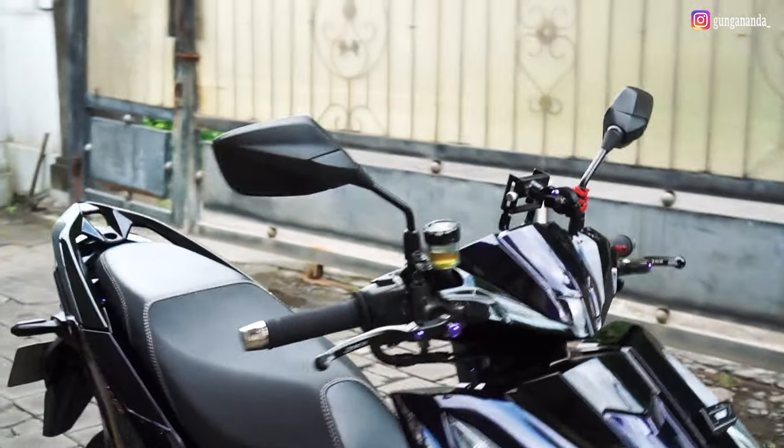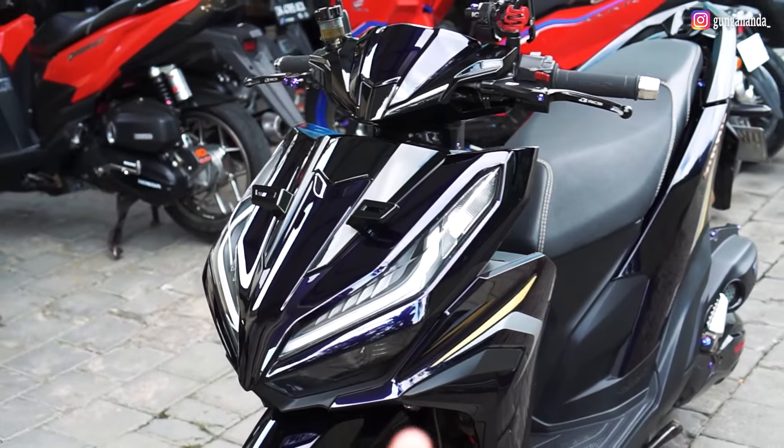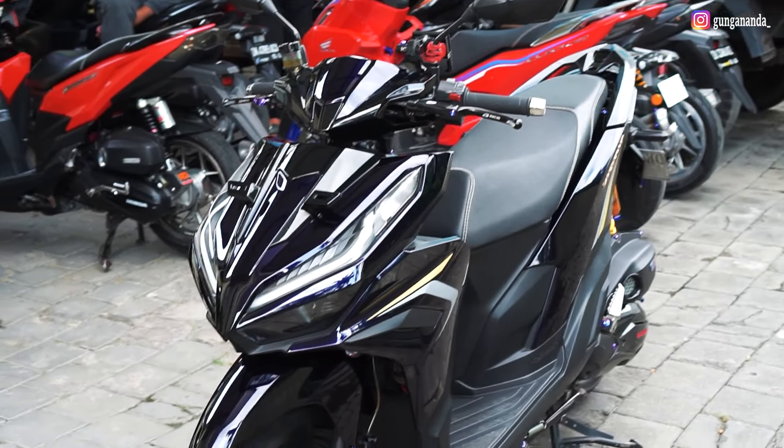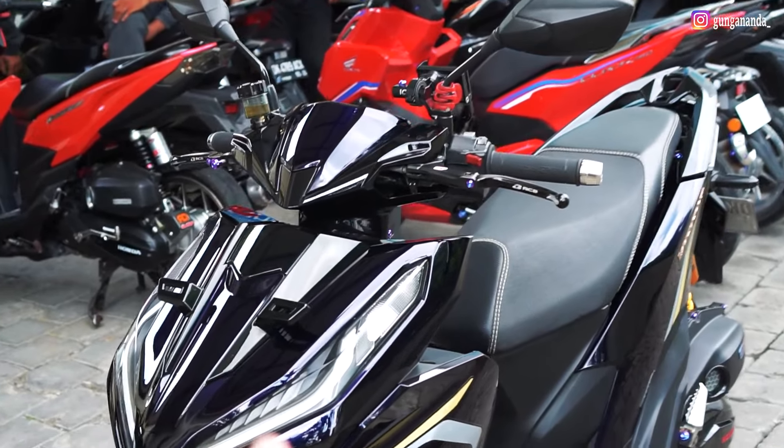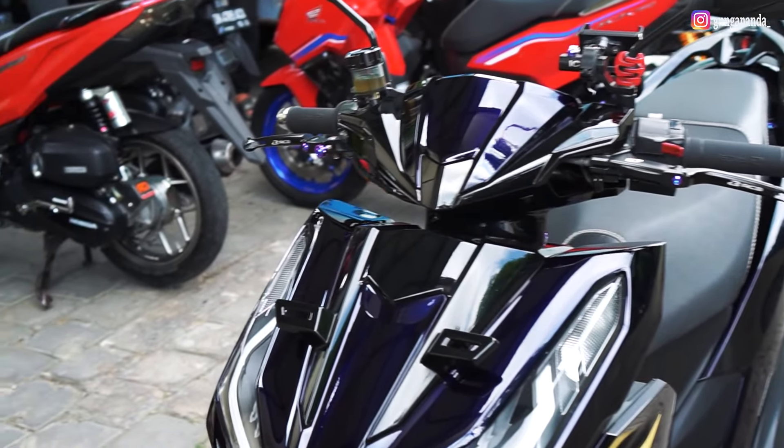Okay guys, come back with me, I'm Gwona Rade. In this video, I'm going to talk about Honda Vario — where Honda Vario is already refined, guys. It's really cool. This is Gen 2, can be said. And I'm not sure if it's Gen 2 or which generation it is from Gen 1.